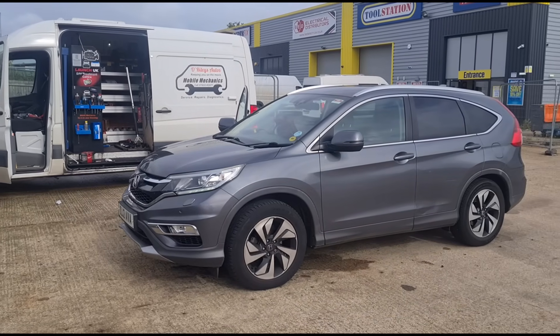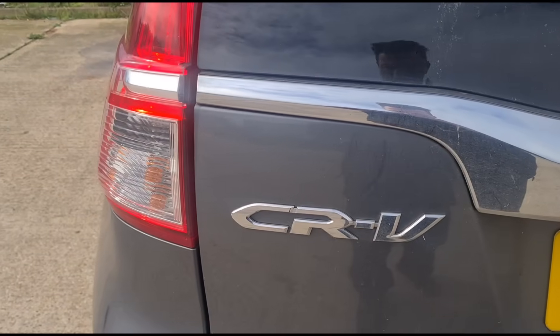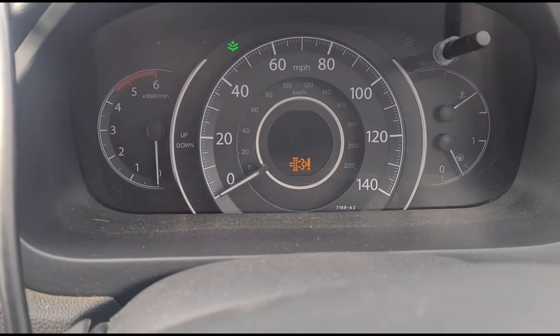Hello, it's Jimmy here. I have another Honda CRV — they all look the same to me, but yeah, it's a CRV. Let's get inside the car and get the ignition on.